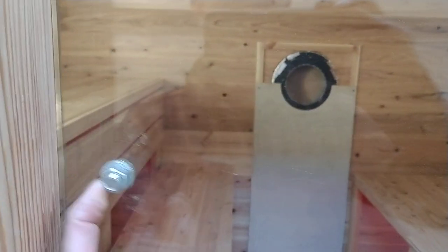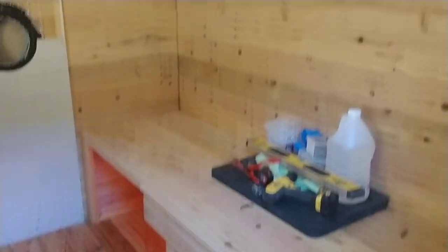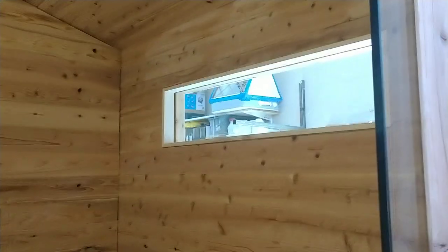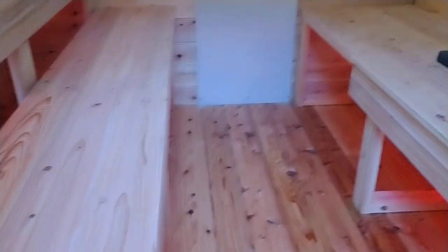It's a sliding door. Still don't have a handle for it. Inside it's all cedar — it's Japanese cedar. Got two windows, one on each side. We have pretty high ceilings for a sauna — it's pretty unconventional. And then that's where the stove is going to be.